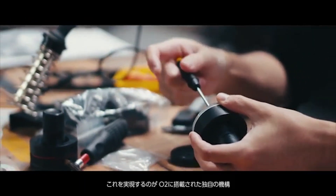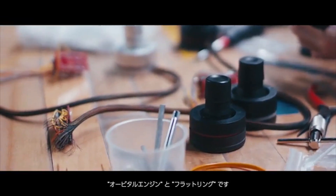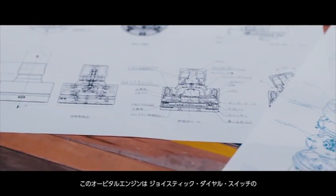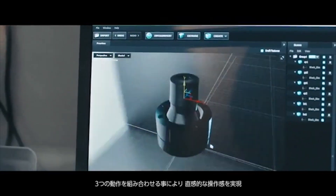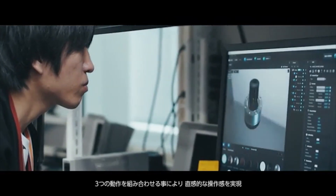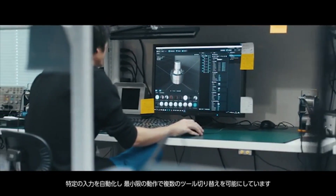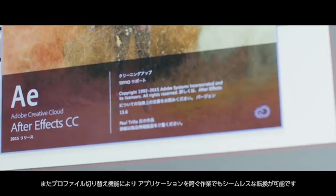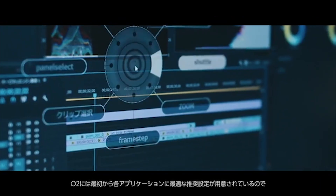What makes this possible is the two-tiered ring design of the O2. These two rings move both radially and laterally, allowing them to function simultaneously as dials, joysticks, and switches. By linking these three functions with on-screen functions, it allows users to take full control and switch seamlessly between all of their digital tools. Additionally, O2 allows users to individualize inputs for different applications, with the ability to save each setup.